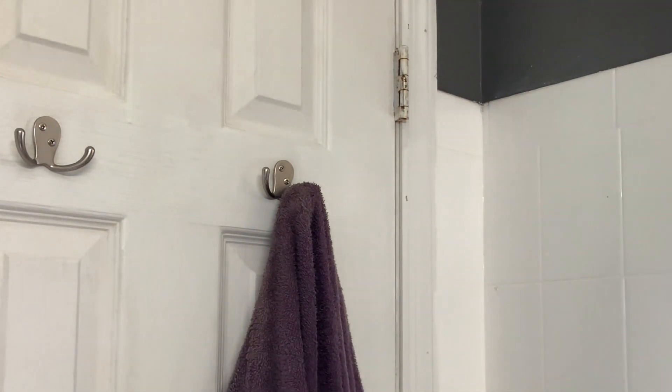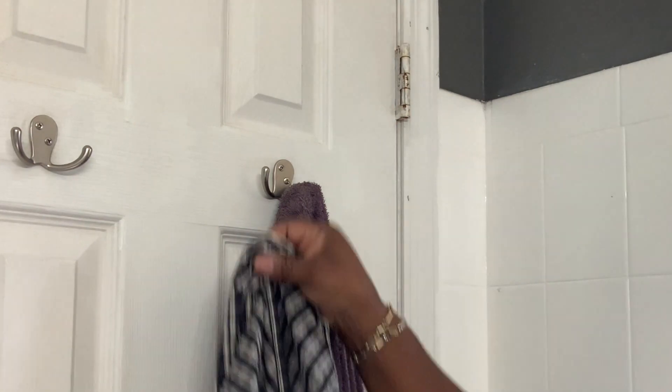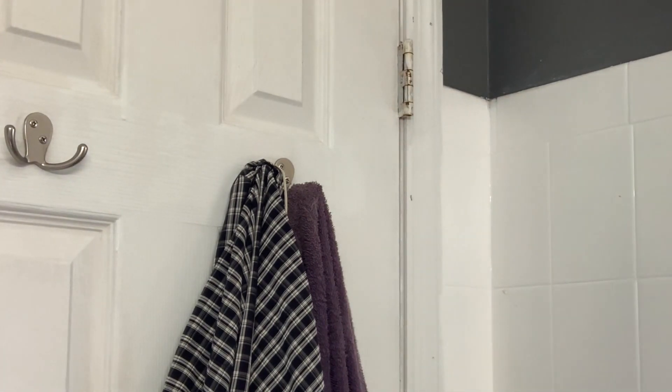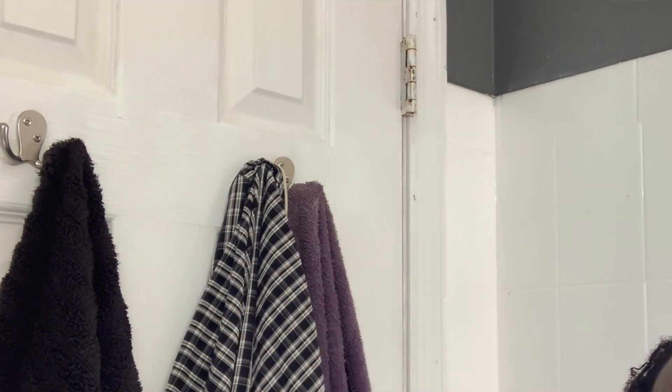Plastic hooks break. I think these are awesome because they are two in one — one prong, two hooks; another prong, two more hooks. That allows me to add more things: towels, robes, anything that I want to hang.